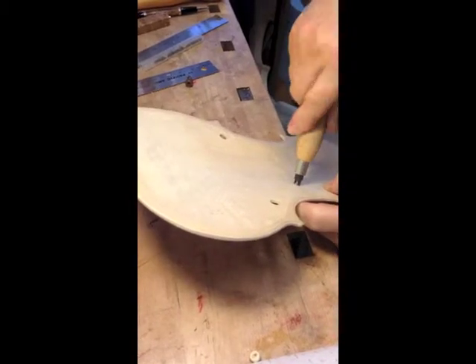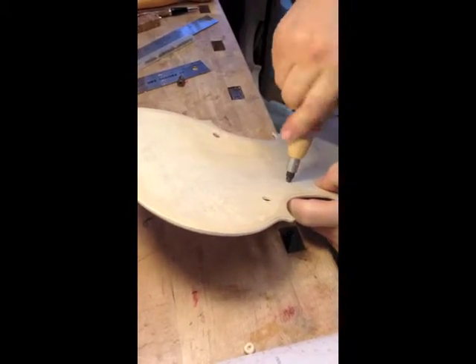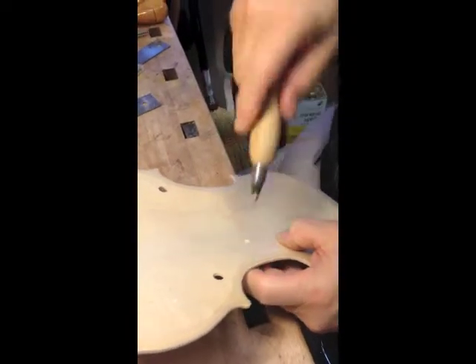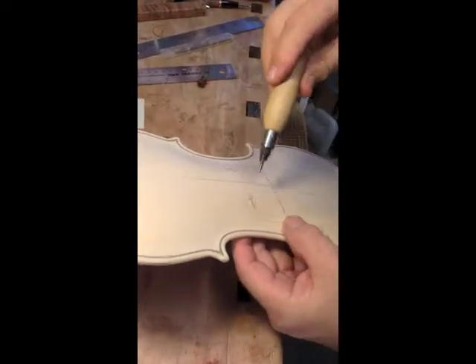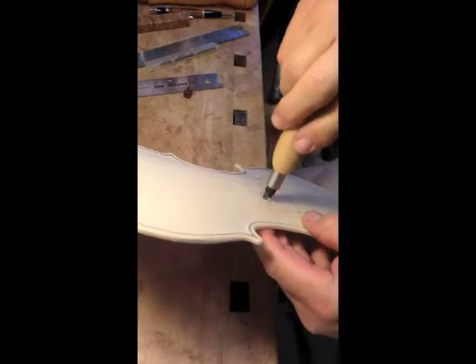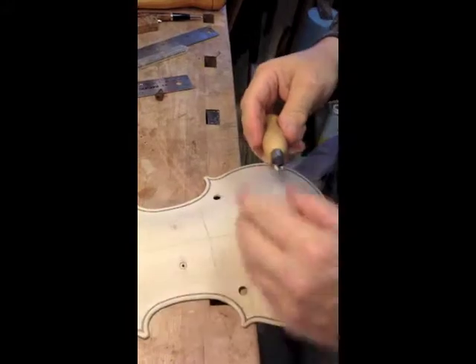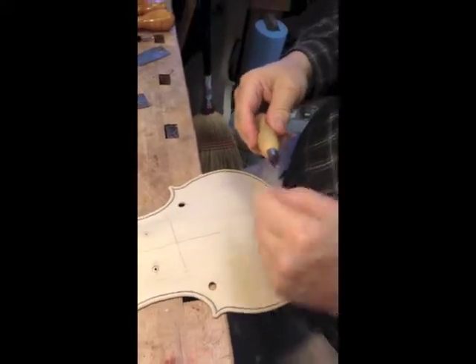And I cut from both sides. That way, usually there isn't any tear-out, but cutting from both sides keeps tear-out from happening on the surface. You cut both directions here, and my cutter's a little bit clogged. Here I go.